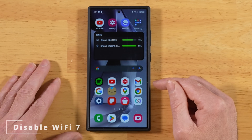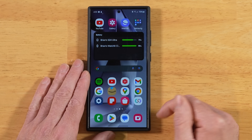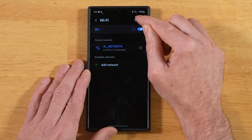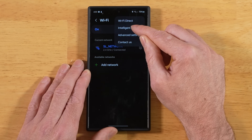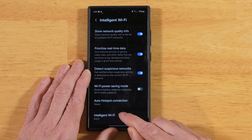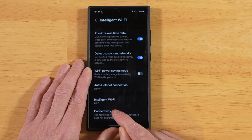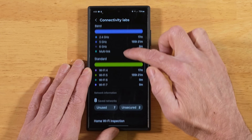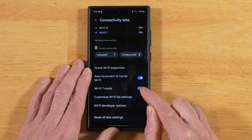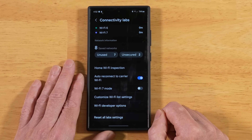For this next tip, if you don't have any Wi-Fi 7 routers or appliances in your home, why enable it on your phone? Go into Settings, tap on Connections, tap on your Wi-Fi network, open the three-dot menu, and go back into Intelligent Wi-Fi. Scroll all the way down until you see Intelligent Wi-Fi at the bottom and tap on it several times — this opens up a lab section. Tap on Connectivity Labs, scroll down a little bit, and you'll find Wi-Fi 7 Mode. If you don't have any Wi-Fi 7 appliances or routers, go ahead and turn this off — you will save battery power.